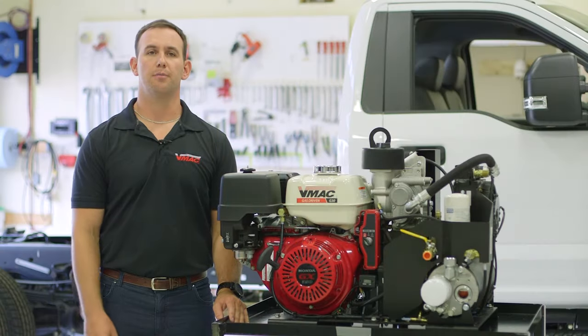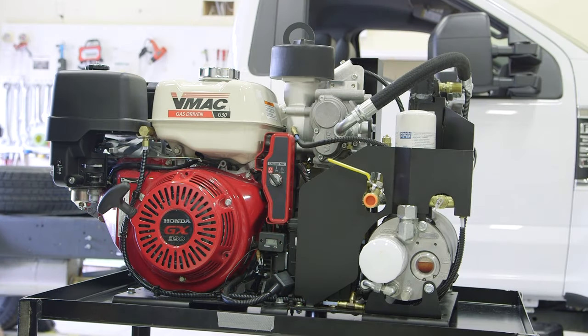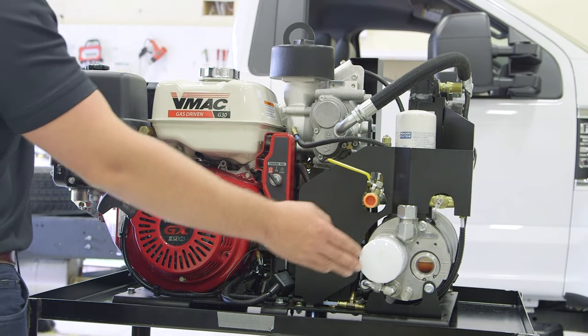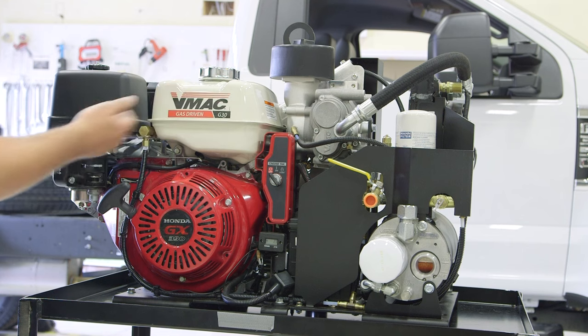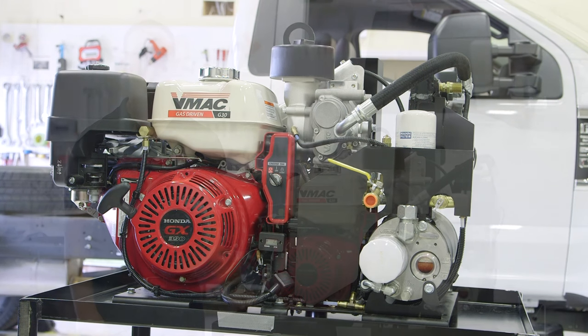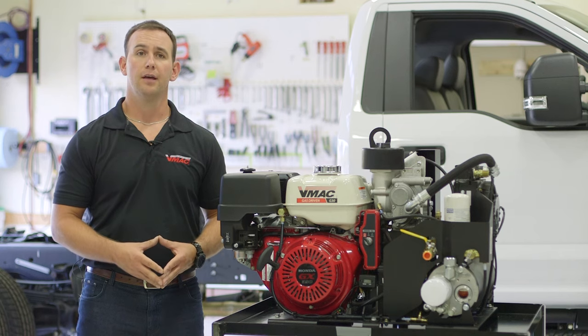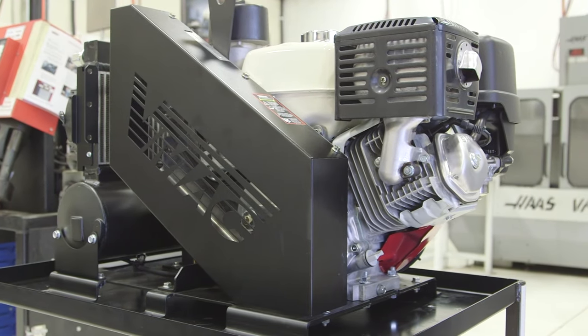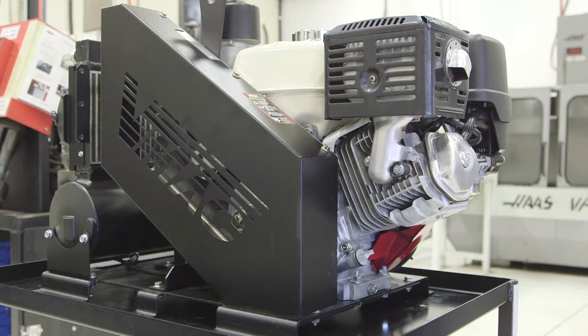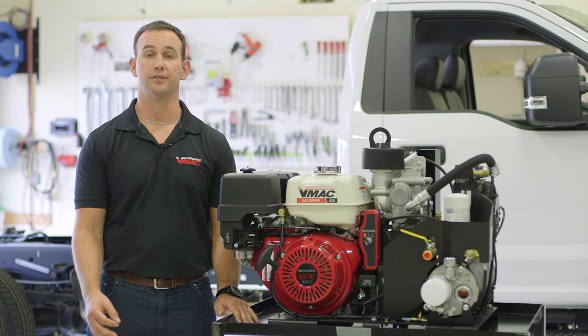Servicing the G30 is simple, but it's important that servicing is done in regular 200 and 400 hour intervals or every six months, whichever comes first. Compressor and engine oil filters as well as the engine air filter are easily accessible and located on the same side of the engine. Service kits are available through local VMAC dealers. VMAC offers the industry's first lifetime limited warranty on the VMAC air end and Honda offers a standard three-year limited warranty on the engine. It is very important that you refer to your owner's manual for the service intervals and document your oil changes and servicing.